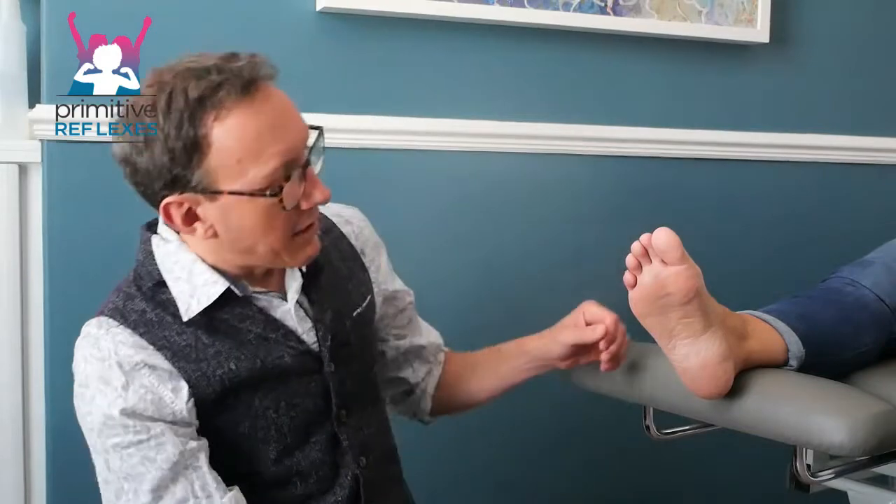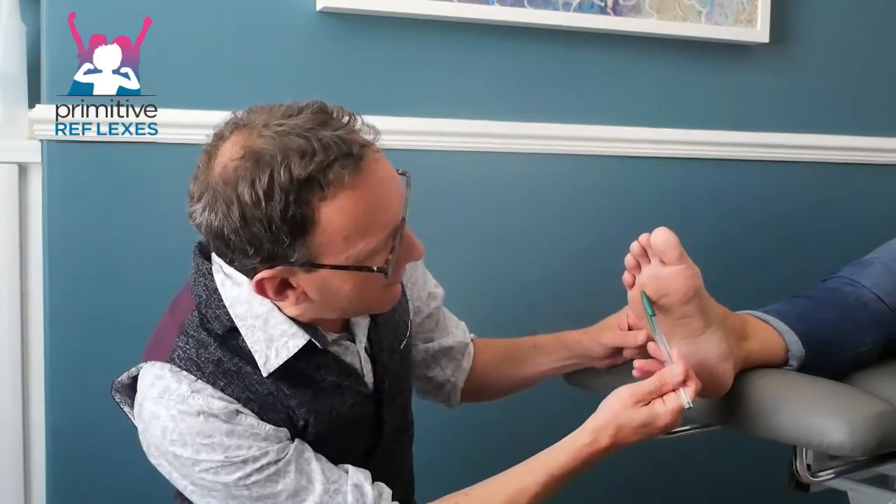It also adds a cognitive element, because what I'm going to do is write a letter on the foot, so the child has to then visualise what that pattern is and verbalise what the letter is. So it goes like this. Then we ask the owner of the foot to say what the letter is.